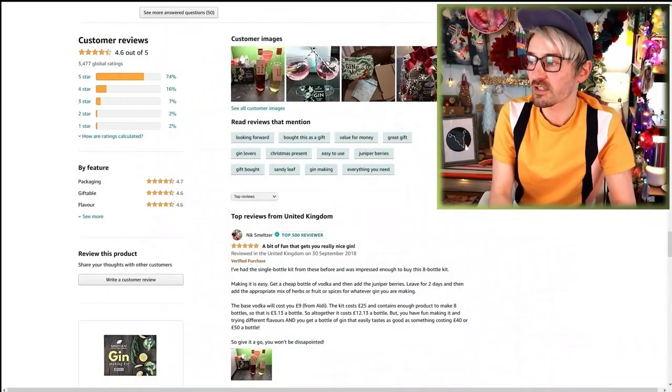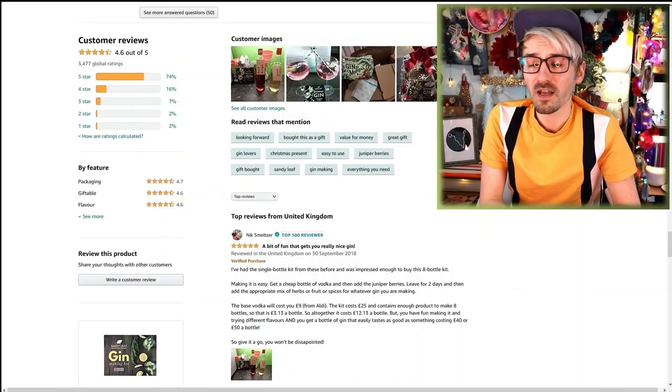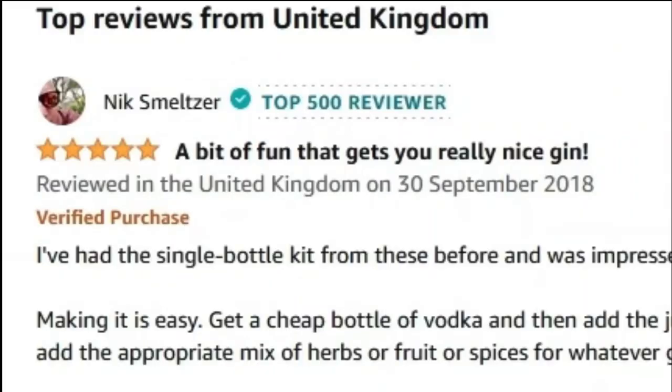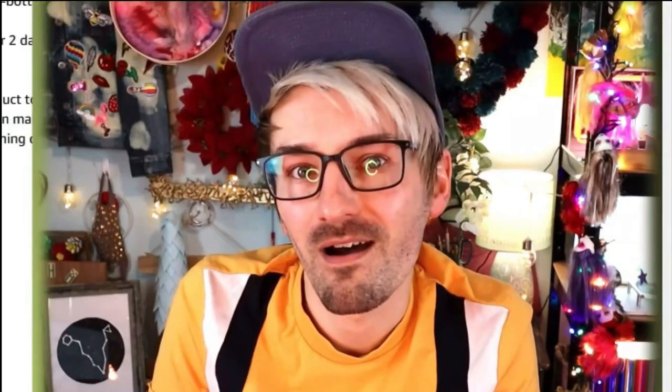Let's have a look at some reviews! It's actually got really really good reviews — 4.6 out of 5, a lot of five-star reviews, and just generally a lot of reviews. Nick's given it five stars and said 'a bit of fun that gets you really nice gin.' But underneath we've got Proz, who's put 'does this actually work?'